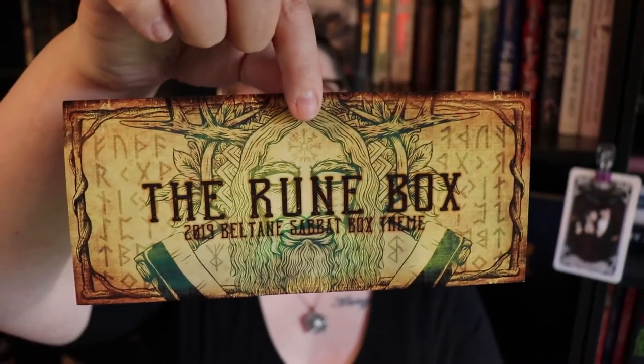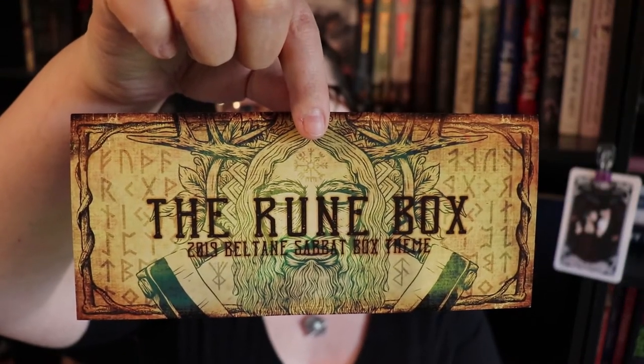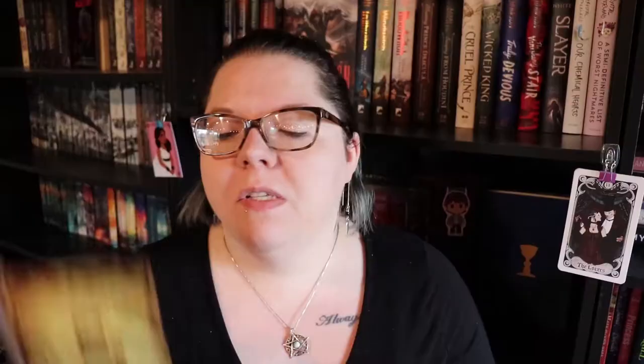Let's open it, shall we? This is the Rune Box — it is a 2019 Beltane Sabbath Box. It contains information about what is in the box and descriptions of what the holiday is and when it falls. So if you're someone new to the craft it would be very informative and helpful. That is one reason why I like these boxes — they are curated based off of a specific holiday, so if you are just starting your practice this would have everything you need to do some kind of a ritual for the holiday.